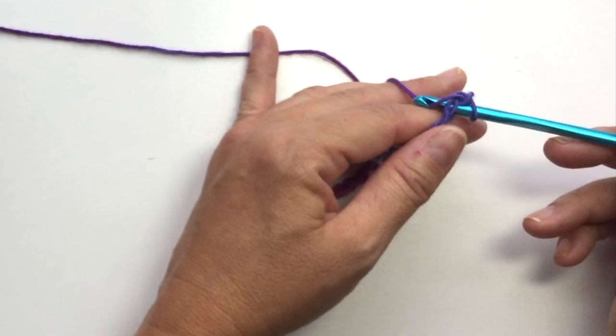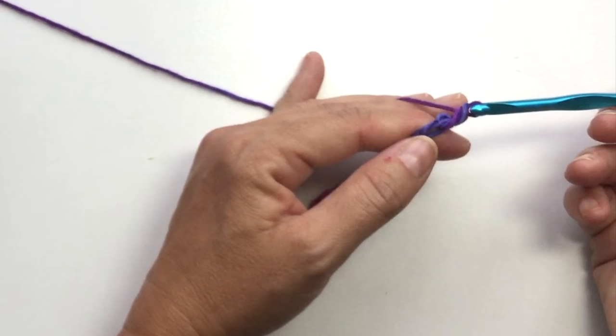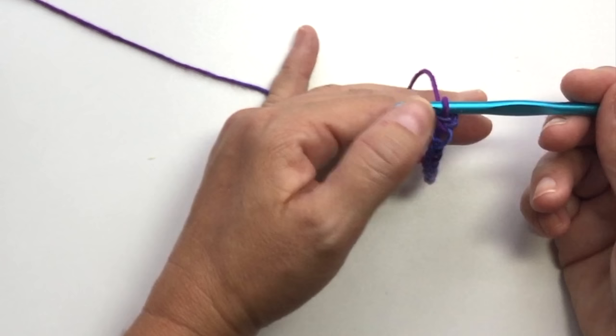I'm going to work into the more firm connection because this is the foundation row of the shawl, which means I'm committing to the rest of the shawl being worked that way as well. Keep that in mind when you choose. If you are a tight crocheter, you'll probably prefer just the top loop. If you're a loose crocheter like me, it's much easier to get into both loops.